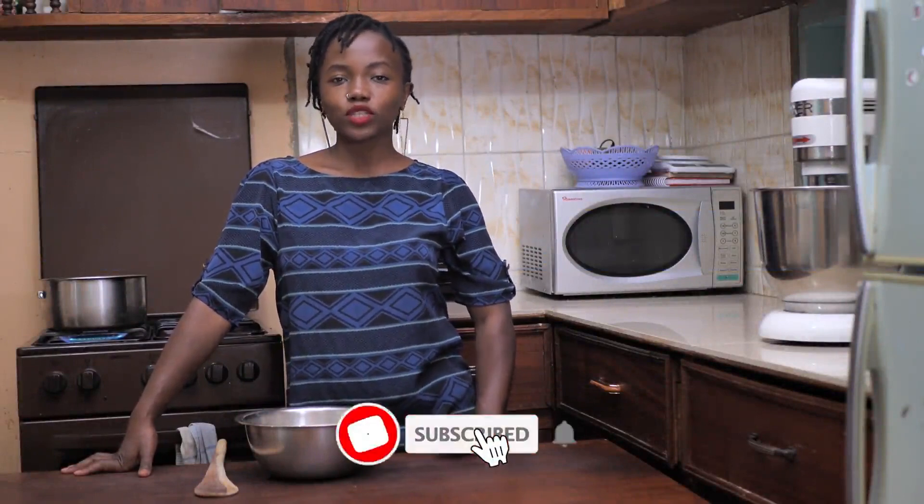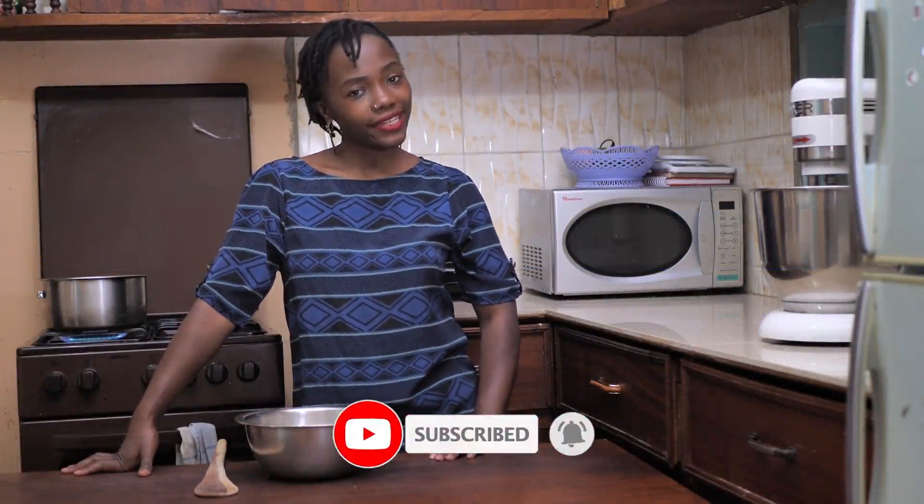Hey guys and welcome back to my channel. My name is Nelly and this is Nelly's Kitchen. In this video, I'm going to be showing you guys how to make ugali.